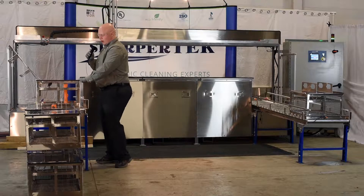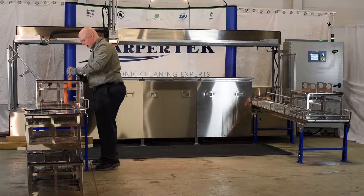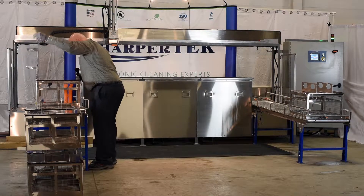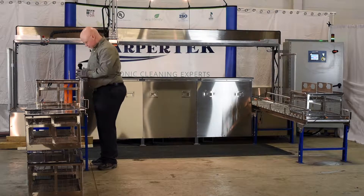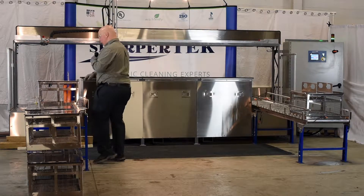We have our parts baskets here, and all we do is load our parts into the square mesh, and then close the lid, and allow it to go down the conveyor.